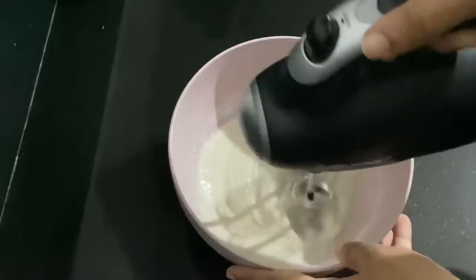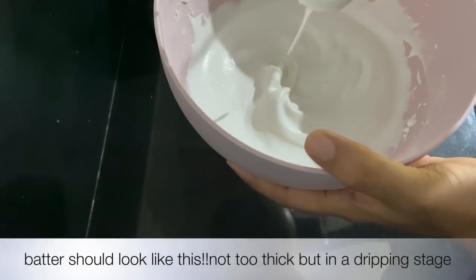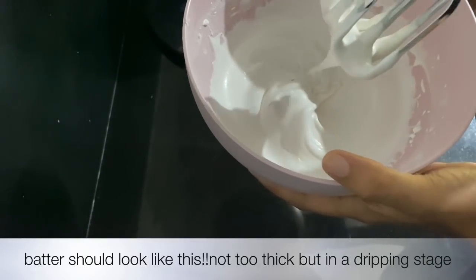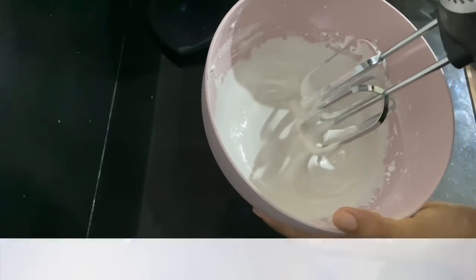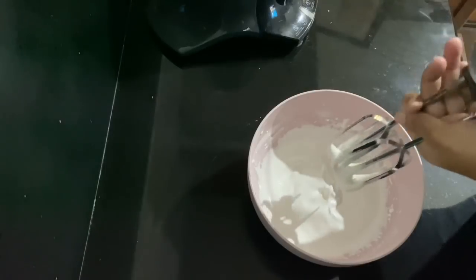Now, I am checking the consistency — using a thick bit and a loose bit to test it. This is the consistency of the sprinkles. This is the thickness we are looking for.